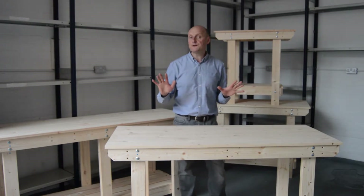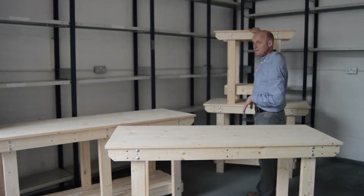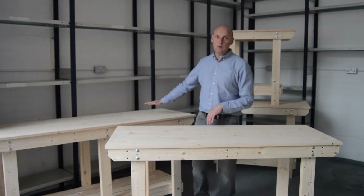We have four different sizes: the smallest being the three foot, we do a four foot, this is the five foot, and we have a six foot.